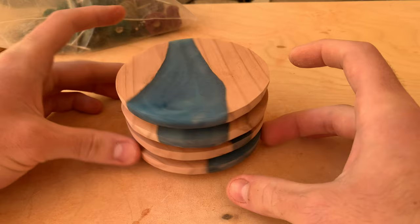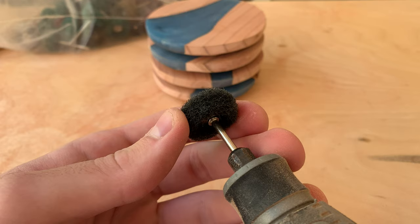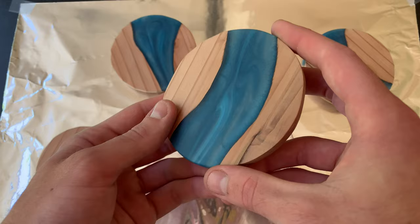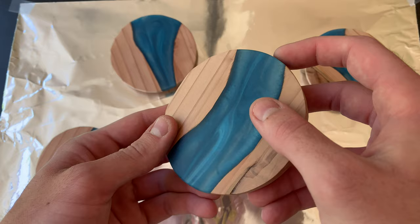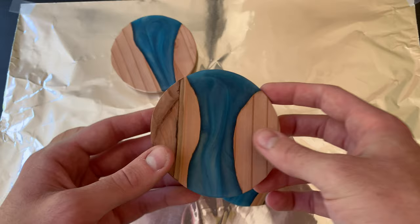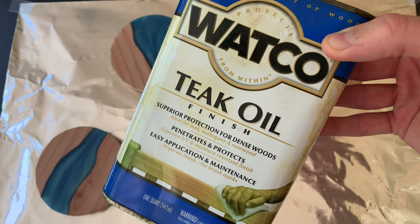Because the highest grit I had for the sander was 200, I used a polishing wheel at 400 grit to get a little extra shine on the coasters. I use these at 10,000 RPM since they're pretty fragile. Everything I use I'll link in the description below. The coasters are all sanded and smooth, uniform and pretty. The bottoms are darker since I barely sanded them to keep that original oxidized color of the board — it might also just be UV. I thought it'd be a nice touch.